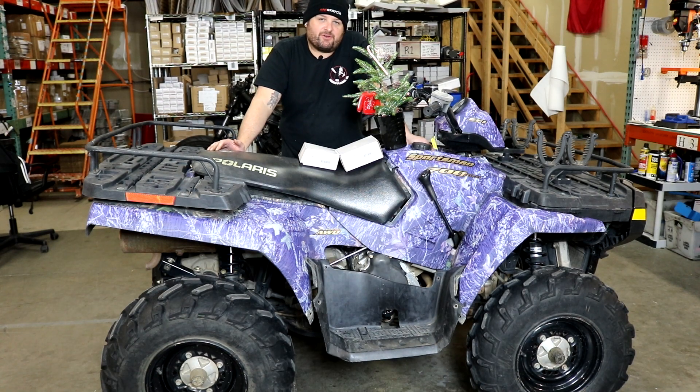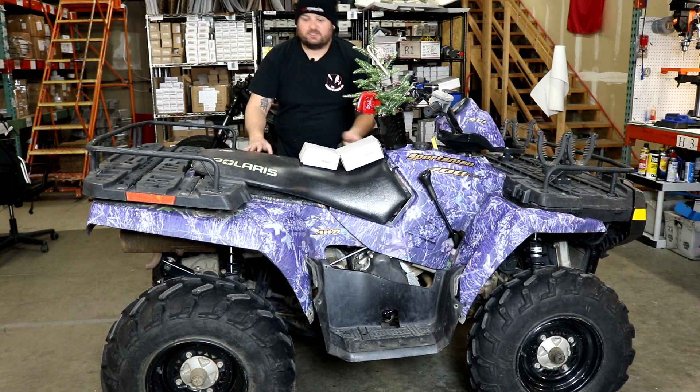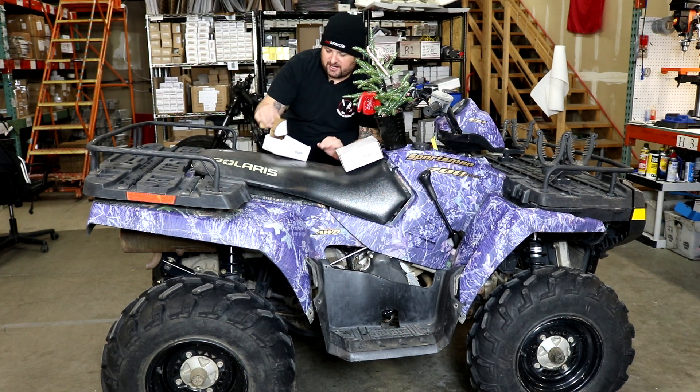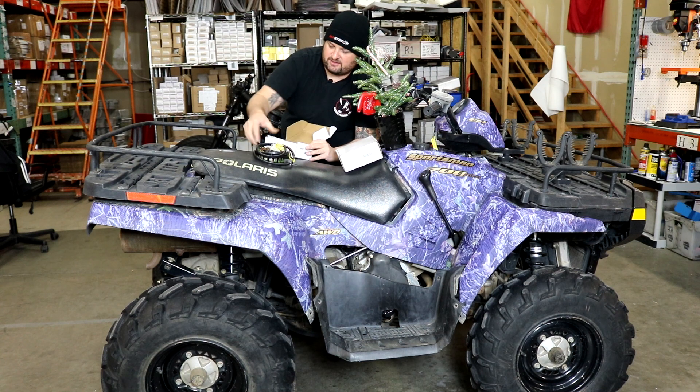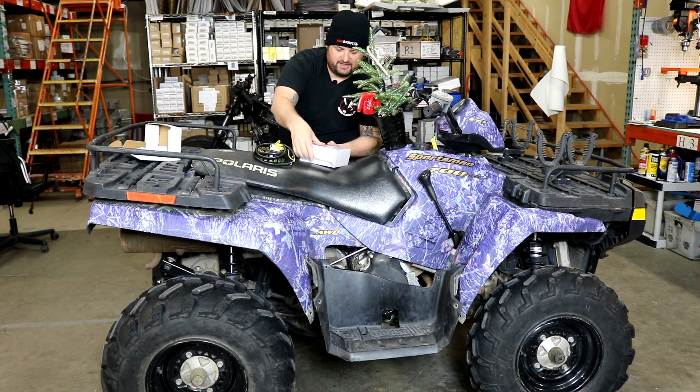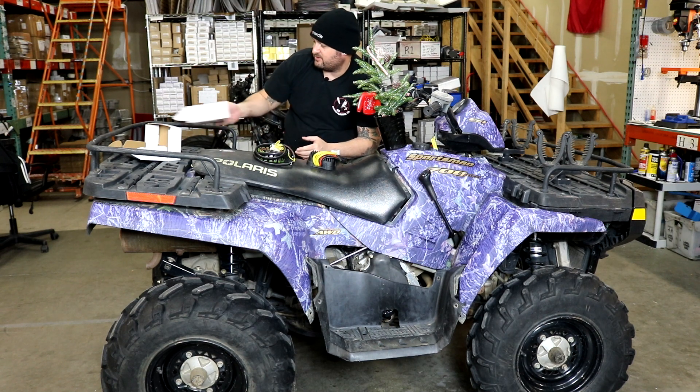Hey, I'm Evan, Head of Engineering for RM Stator. It's December here and almost Christmas at RM Stator, and we have a couple presents under the tree for our Sportsman 700 — a new stator and a new voltage regulator, which is exactly what we asked for.